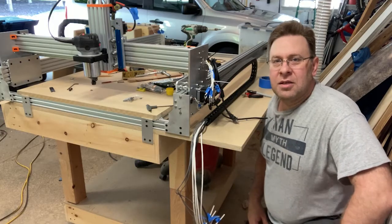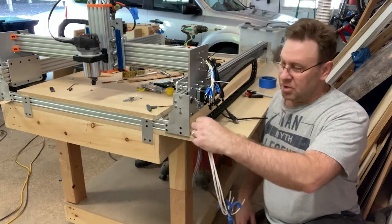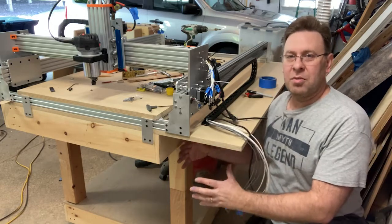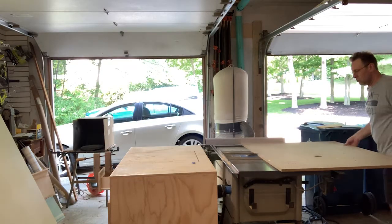I've got the CNC to the point where all the wires are run. Now I'm looking at drilling a hole right here down to this compartment, and I'm going to build a cabinet to house all the electronics.